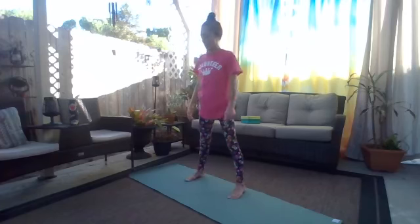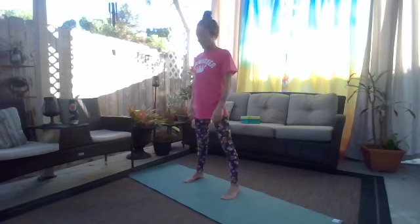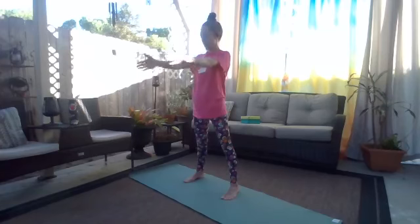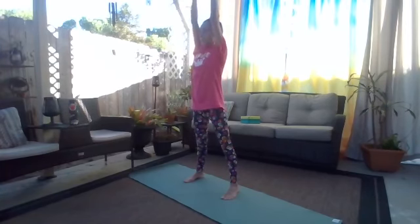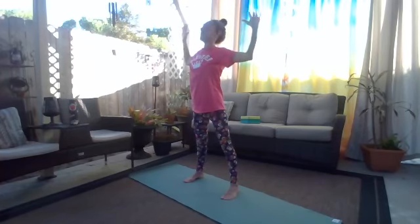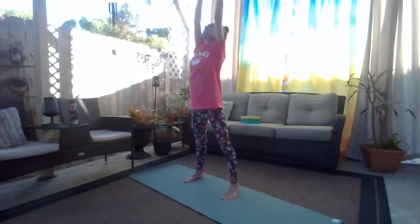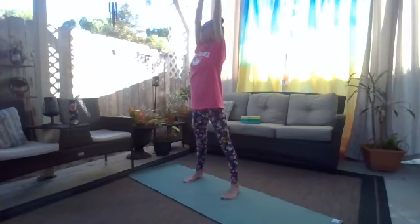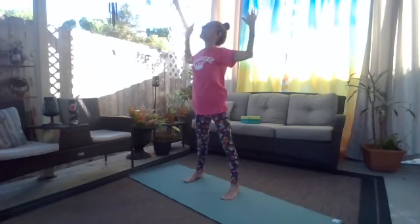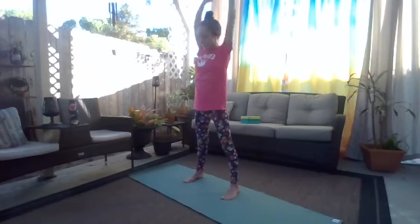Accept those feet just a little bit closer, come up just a little bit — not quite mountain pose, not fully open, somewhere in between. Inhale, bring those arms straight in front of you, take them all the way up, reach up, and then exhale, cactus the arms out. Inhale, reach up, extend up. Exhale, cactus back down. One more time — reach up, open up, and then relax and release.